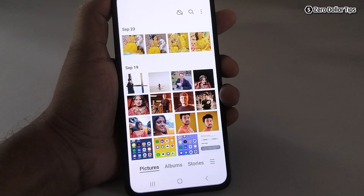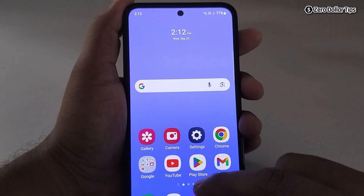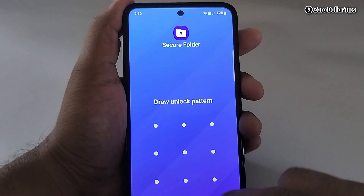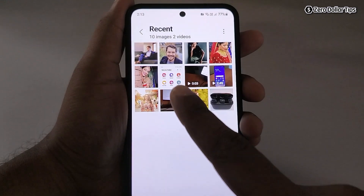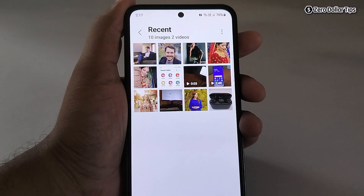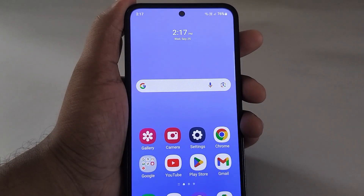You can see the selected photos have moved to Secure Folder. To access those hidden photos, simply open Secure Folder on your smartphone, draw the pattern, go to gallery, tap on 'Recent,' and here are the hidden photos. Since Secure Folder is password protected, no one will be able to see your hidden photos. That's it guys — by following these two methods you can easily hide photos on Samsung Galaxy M35. If you like this video, please subscribe to the channel.